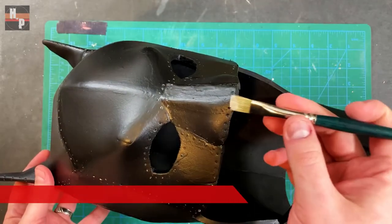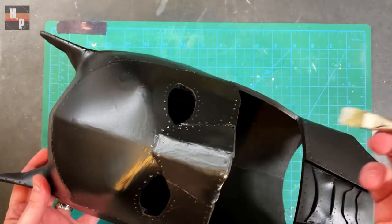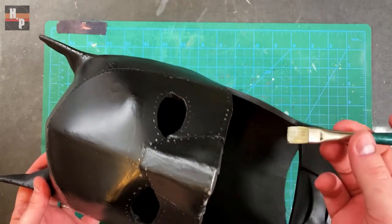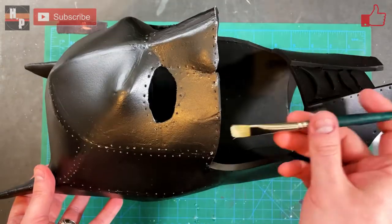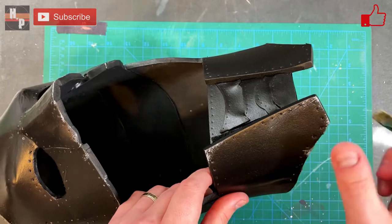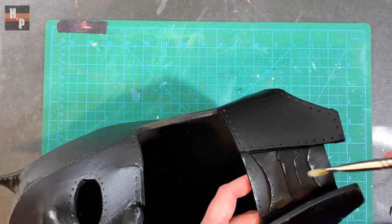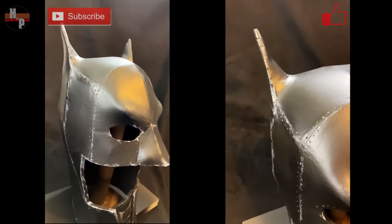The last step was to give the cowl some aging. To do this I dry brushed a light gray along the edges. And there you can see the steps I used to make this Batman cowl inspired by the new movie.